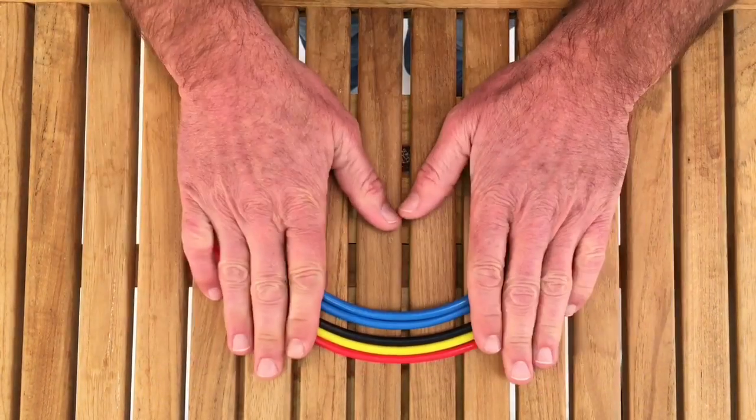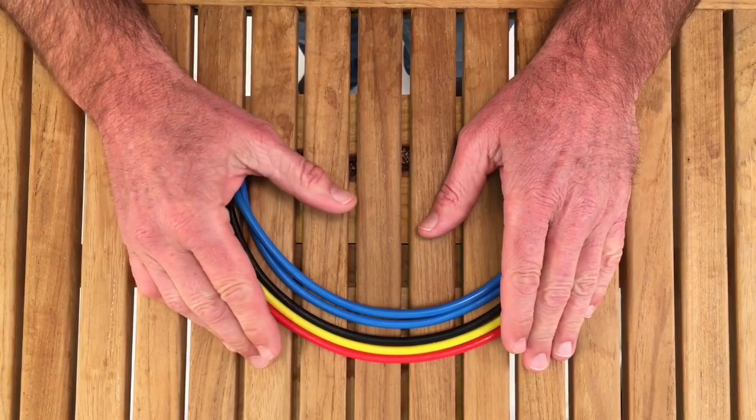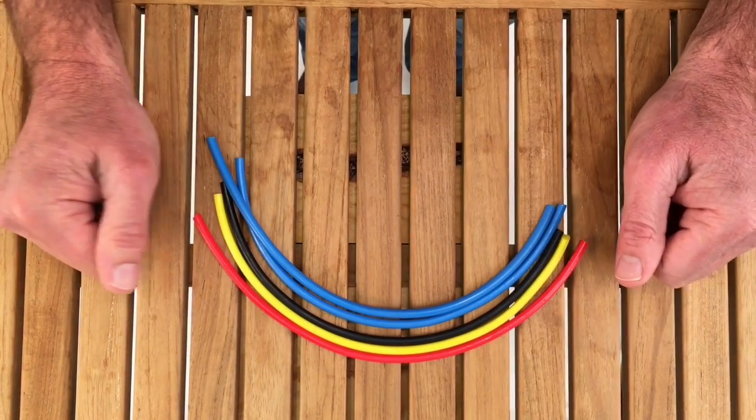For this and all of your stretch cord needs, visit us at APSLTD.com.